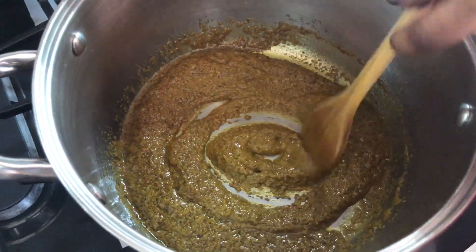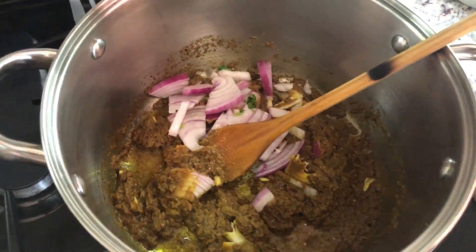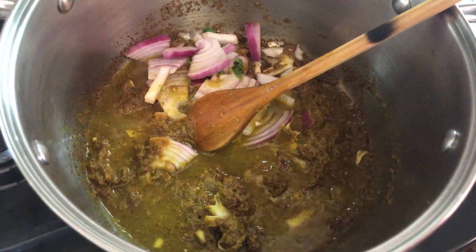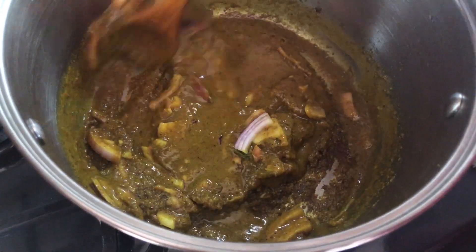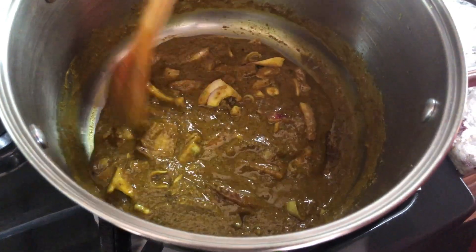I'm gonna go in here with my salt as usual — you can always add more at the end. I'll go in with my red onion. You can add any onion to your dish, it's up to your preference. I'm gonna add a little bit of water, and this water is gonna help all our spices, onion, salt, green seasoning, and everything to really combine and have a beautiful nice flavor before we go in with our edo and saijun.